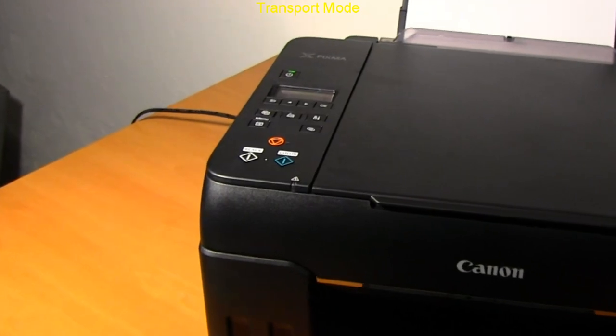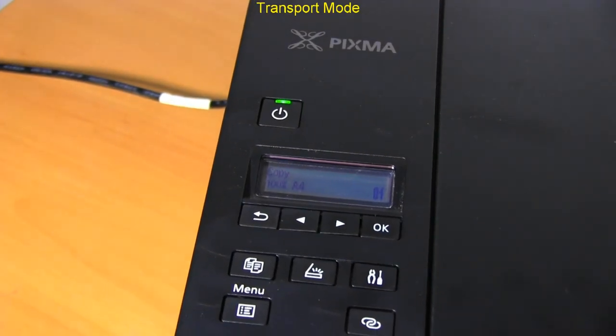The printer is now ready to be used and I will do a short color copy test.